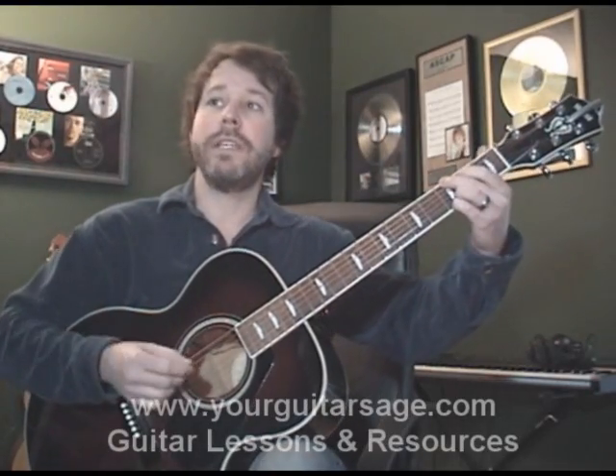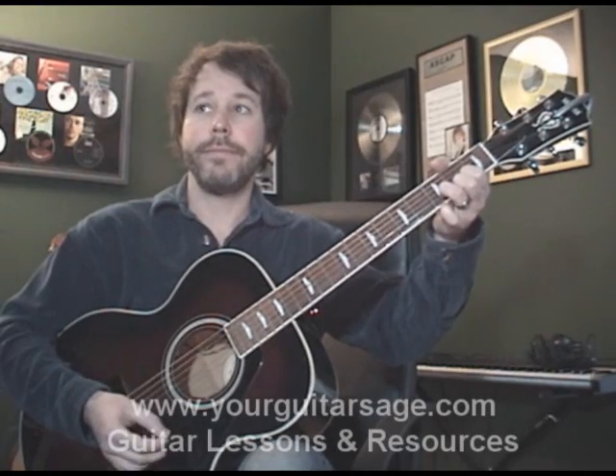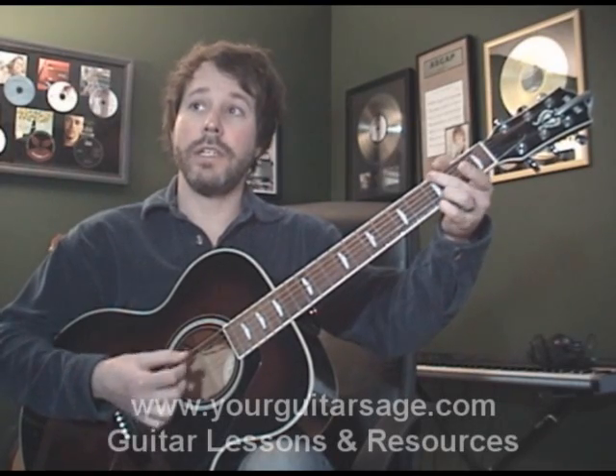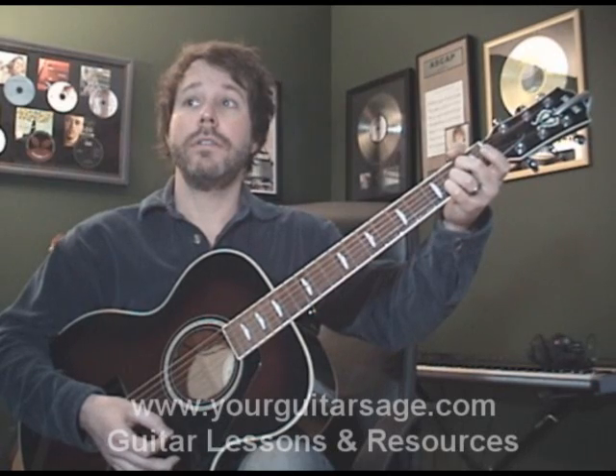The chords you're going to need for this are a G, a D, an A minor, and a C — that's for the verse. In the chorus, you're going to need a G, a C, an A major, and an F.